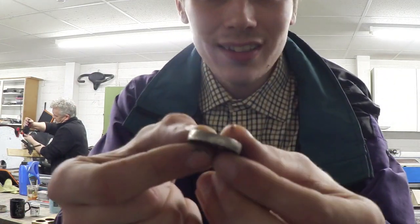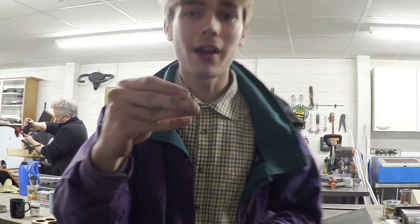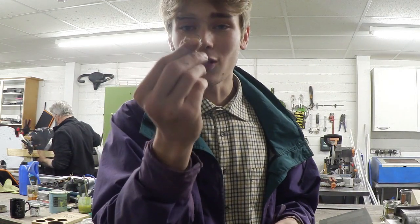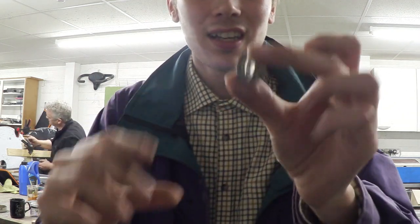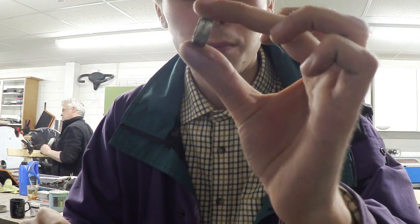We're nearing the end of the first step and as you can see the band is starting to get a bit thick. For size comparison I've got this ring here which I know is just a little bit too big, so I can compare the sizes and see that this just has to go a bit smaller.